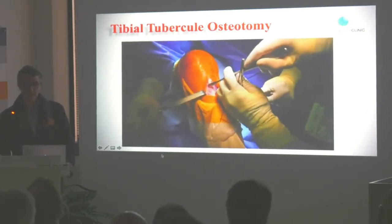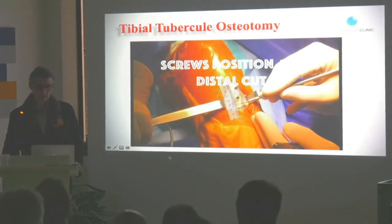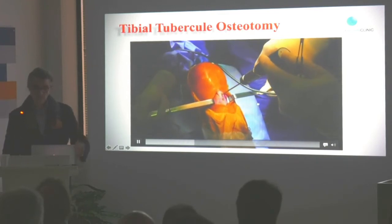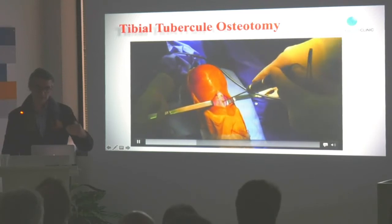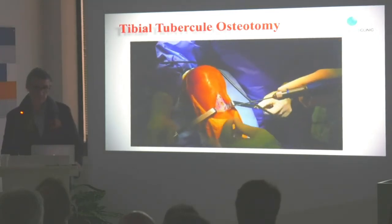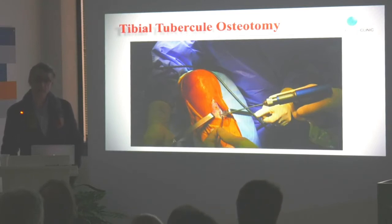I push the periosteum a little bit just to expose the bone. Then I drill my holes — I take exactly the ruler and do that every two centimeters. The first is a 3.5 drill perpendicular to the tibial shaft, the second screw also perpendicular to the tibial shaft. It's fundamental because when you screw it, you will keep the direction. What is very, very important when you do tibial tuberosity osteotomy is to do two small holes at the distal part of your tibial tuberosity, because you will prevent any stress fracture when you cut your tibial osteotomy.